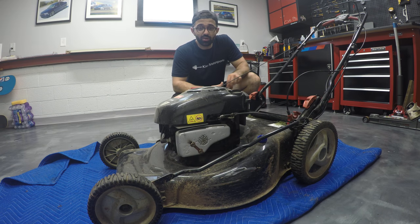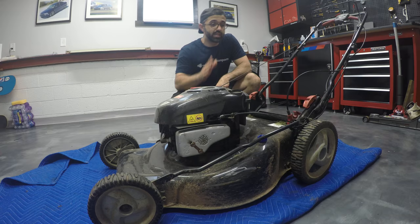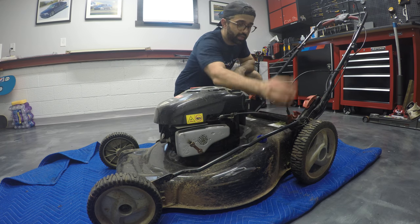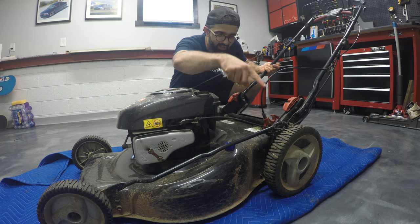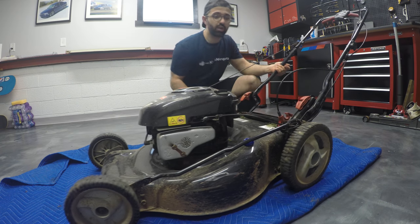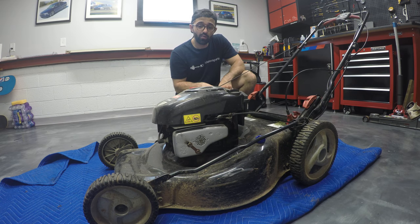Just to show you I'm not all about cars — today we're going to be fixing my Craftsman lawnmower. What's wrong with it? The driveline broke. As you can see, it's got a ton of slack. It breaks because of this stupid design — the way they feed it from the bottom creates kinks, so it breaks all the time. We're gonna fix it and I'll show you how.